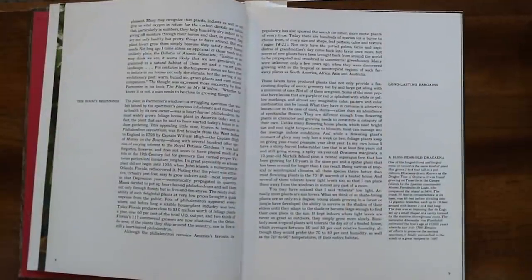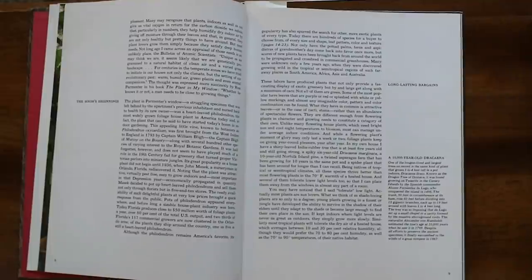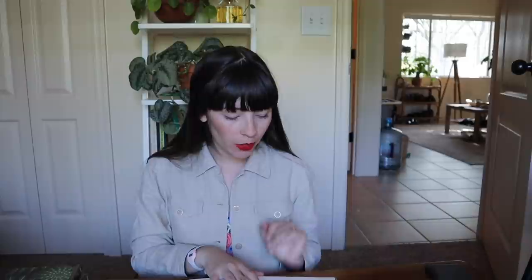Popularity also spurred the search for other more exotic plants. Basically after the booming popularity of the heartleaf philodendron there was more of a need for other types of plants, and a lot of these were discovered growing wild in the tropical and semi-tropical regions of South America, Africa, Asia, and Australia. There is a lot to unpack on this page — it is so cool — but we are going to move on.